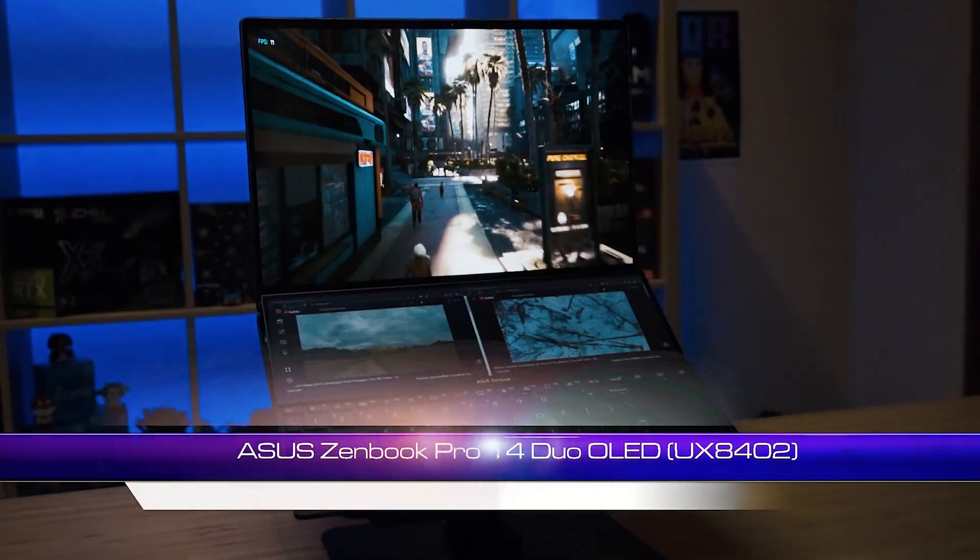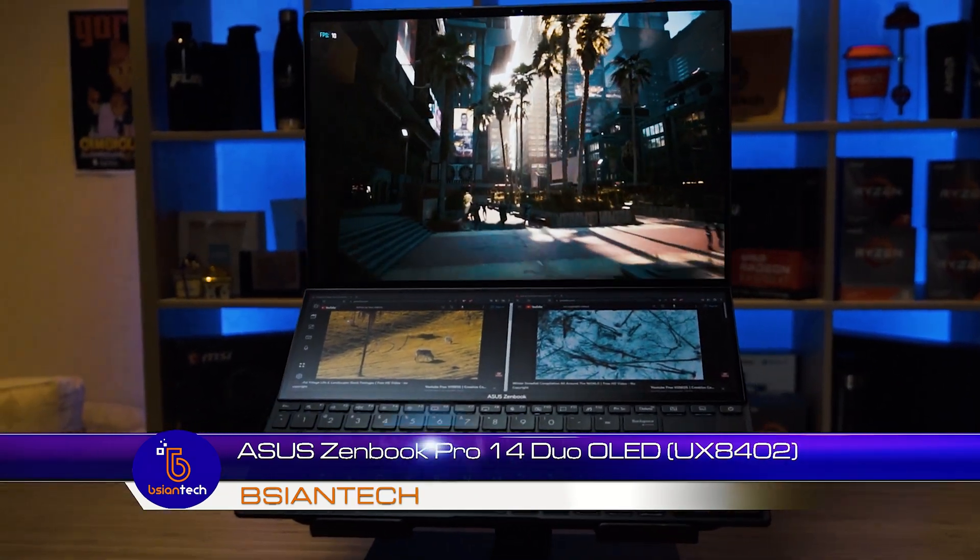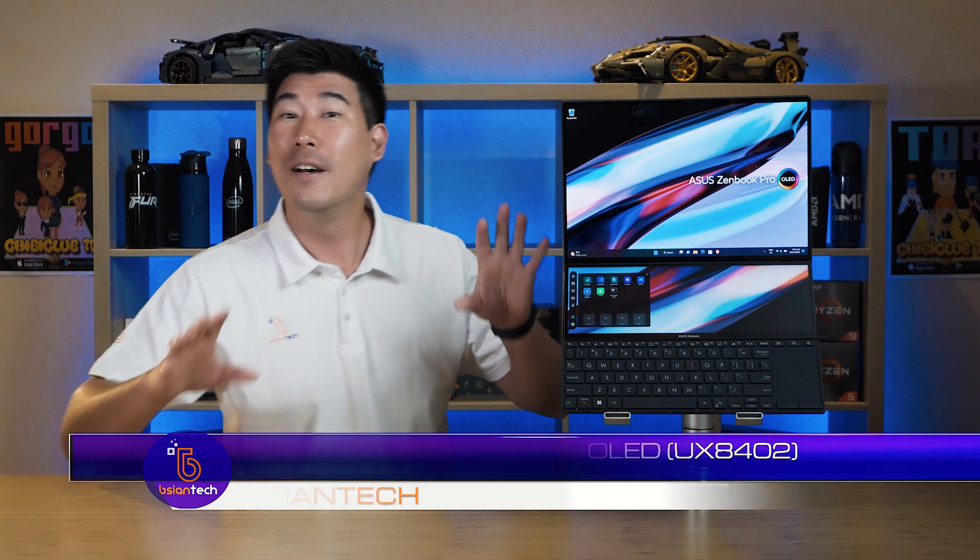Today we're going to have a look at this Asus ZenBook Pro 14 Dual LED. This is a 14-inch dual screen laptop. Now I've actually reviewed the 16-inch version — if you haven't checked that out, I'll put a link in the description below. It's absolutely fantastic having this dual screen for productivity work, and the fact that it is both touchscreens you can do a little extra stuff, which I've talked about in the 16-inch version.